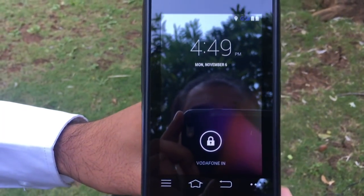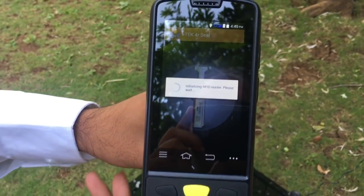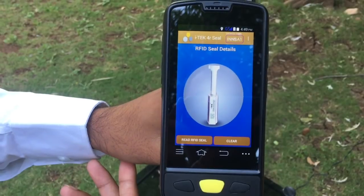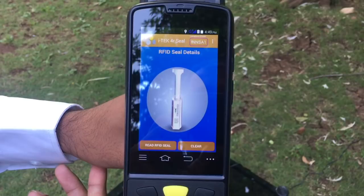Unlock the screen. The iTech application will be initialized. Now the RFID reader is ready to read the iTech RFID eSeam.